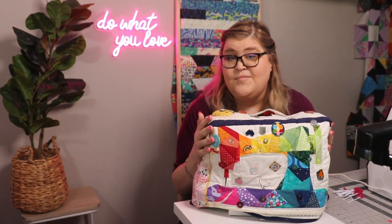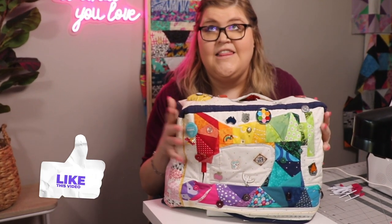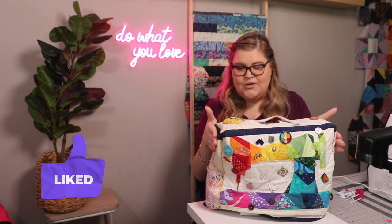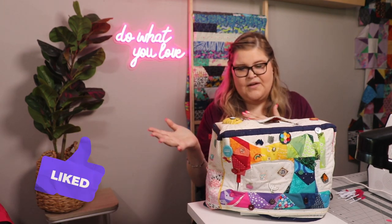This machine right here is my travel machine and I love this machine. I use this one because it's smaller and I like to travel with it when I go over and I sew at a friend's house.